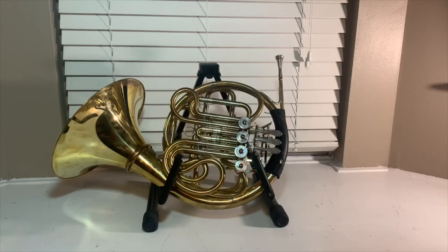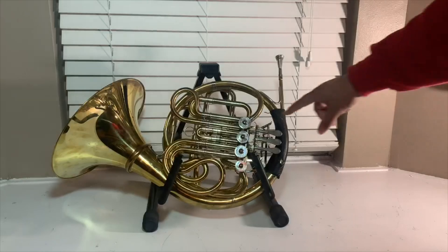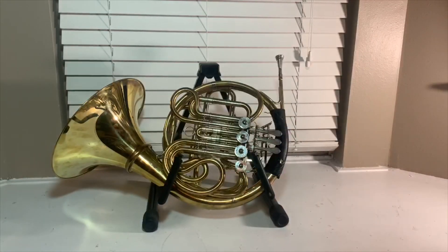As you can see, it's a Geyer wrap horn. What makes the Yamaha 567 a Geyer wrap is the fact that the B-flat rotor is in line and under the other rotors. However, unlike most horns, the first B-flat slide is a lot thicker than traditional B-flat slides. Some people might not be a fan of the thicker first valve B-flat slide, but I don't think it has affected my playing in any sort of negative way.